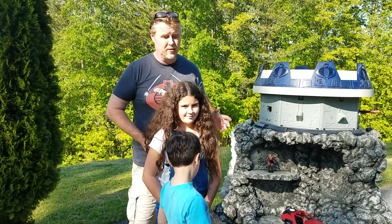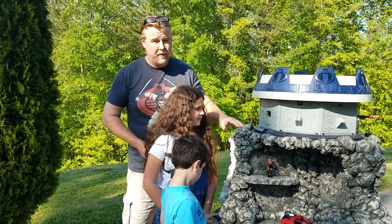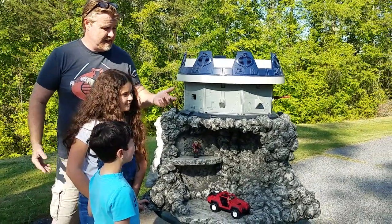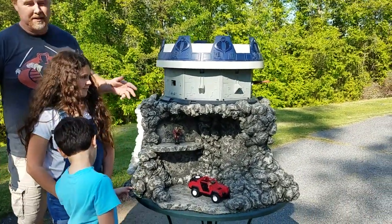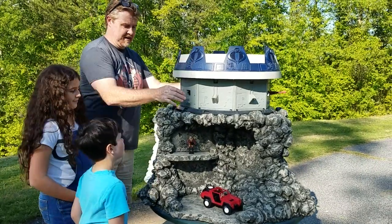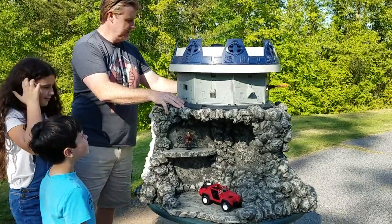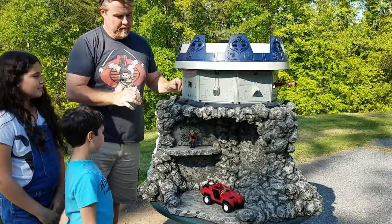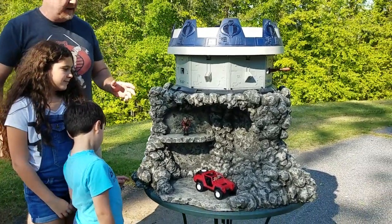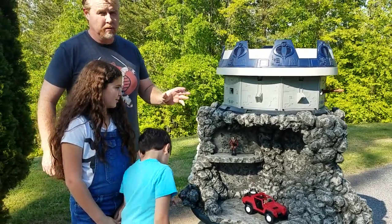I called this thing the 'Foundation of Terror.' Basically it's a foundation to sit a terror drone — it fits really snug in this position here. How I started with this thing was basically I made a three-legged stool out of wood.